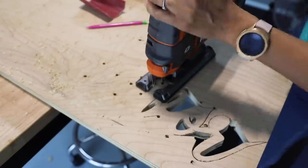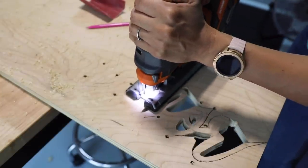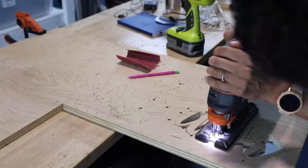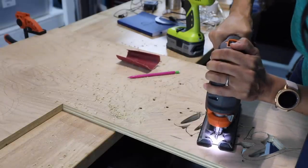Now if you don't know how to use a jigsaw, click down below or up there in the corner because you can do my free tutorial on how to use a jigsaw. I guarantee that you will be using the jigsaw after you watch that.